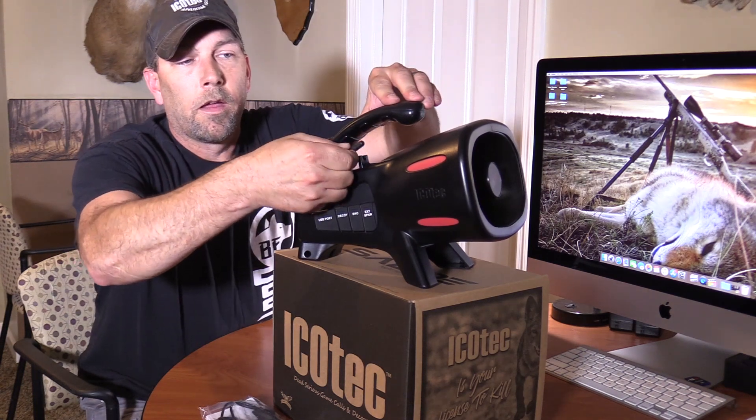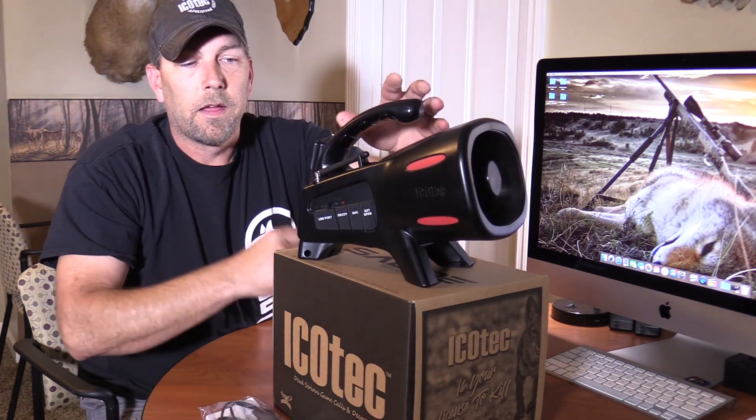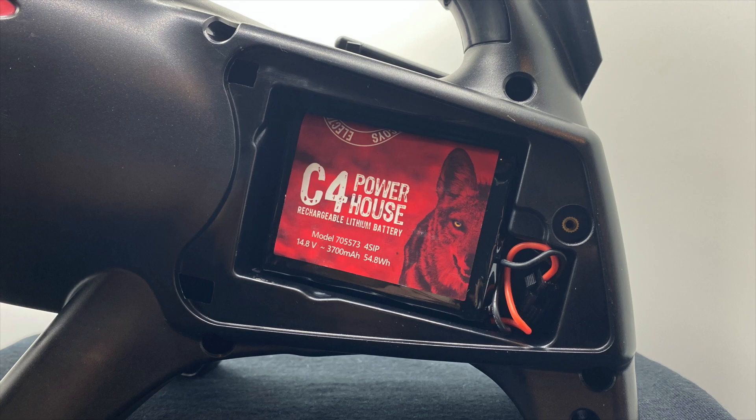The caller has a heavy duty 360 degree rotating antenna and a quarter-20 insert in the bottom so that it can be attached to a tripod to get it up off the ground. The Saber operates off of 10 AA batteries or the Icotec C4 rechargeable battery pack.